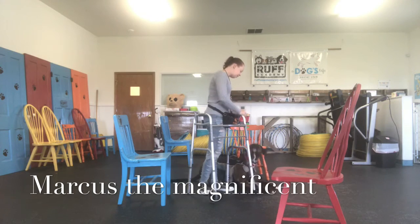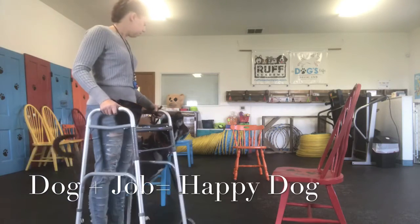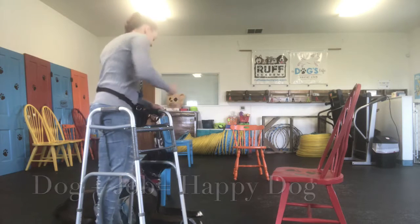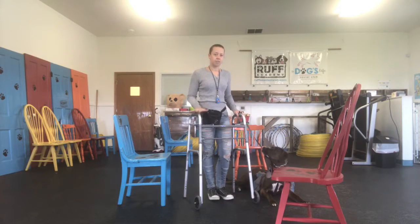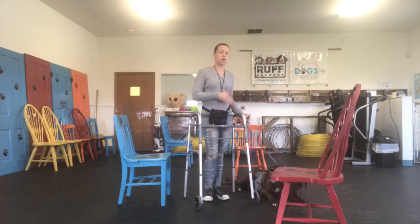Such a good boy. So today we are training Marcus with the walker and his backpack. He has a bottle of water on each side, and we're using the high prong — the smallest prong — high up, and just a basic walker. What I'm teaching him to do is basically just hang out next to the walker, walk with the walker, and every time the walker stops he needs to stop and lay down.